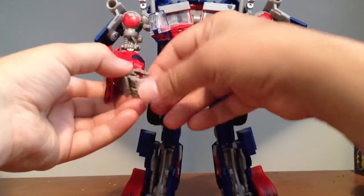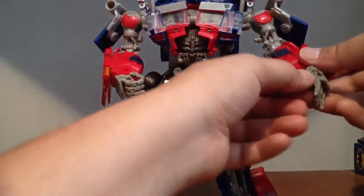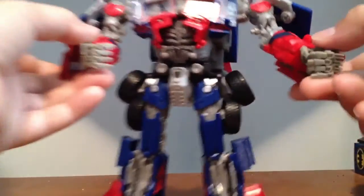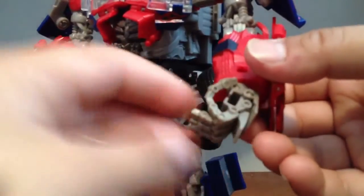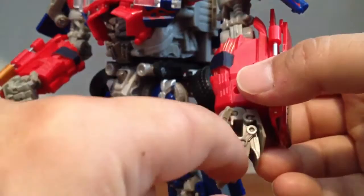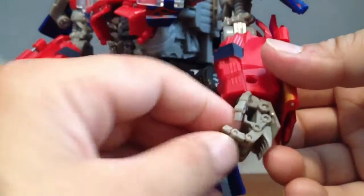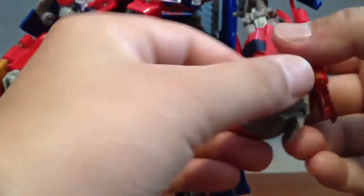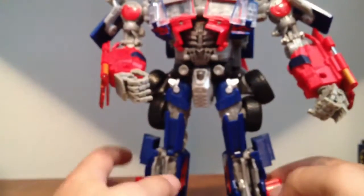If you're a customizer, these are great. I mean, they have enough detail in them too, so if you wanted to paint them they would look very nice — like they've got the circle parts where you can make gold and stuff like that. Very nice. I like these a lot. The only reason I still have my Jetwing Prime is because I like them a lot.